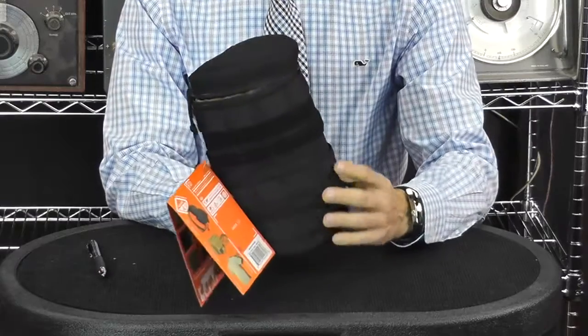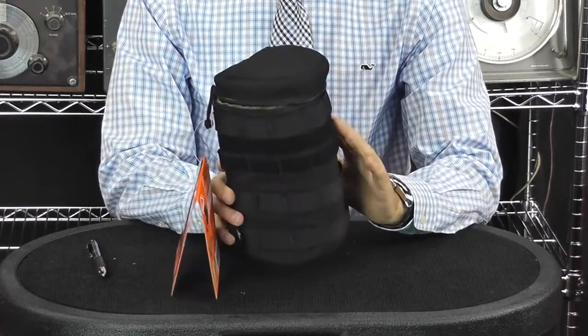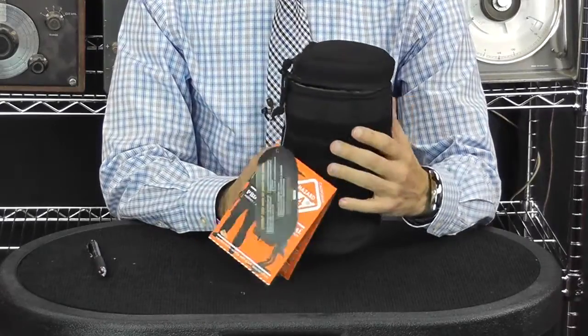It's got PALS, MOLLE webbing all the way around, and a hook and loop field all the way around.